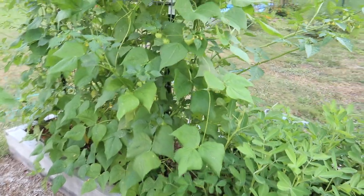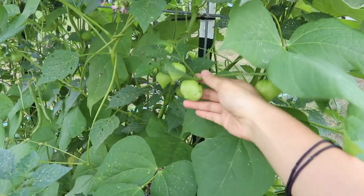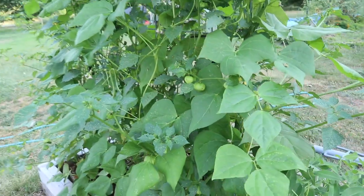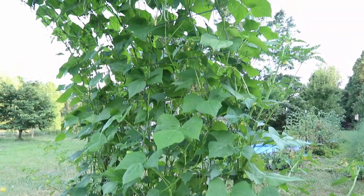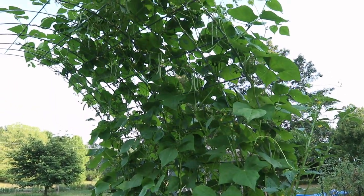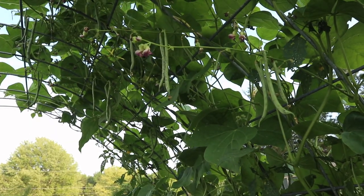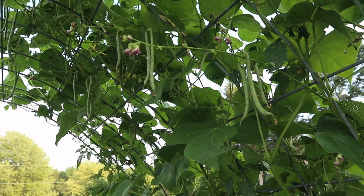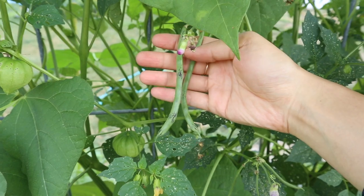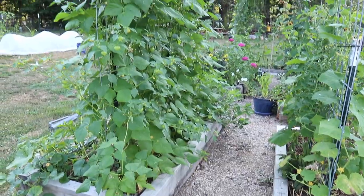Here's a closer look at the other side of the cattle panel trellis that has the tomatillos and pole beans. The tomatillos are putting off so much fruit and they just look so pretty — they kind of remind me of Christmas ornaments dangling along there. They have really exceeded my expectations as far as how tall they can get; they are taller than both of us now and I'm so glad they have the support of this cattle panel trellis. We've got lots of beans forming here too — these are rattlesnake pole beans. I really love these beans; they're very productive and they grow really long and straight.